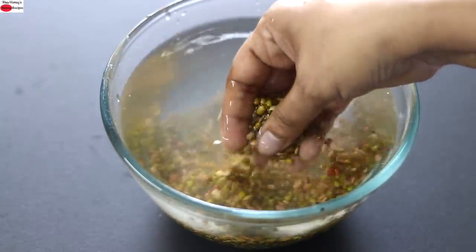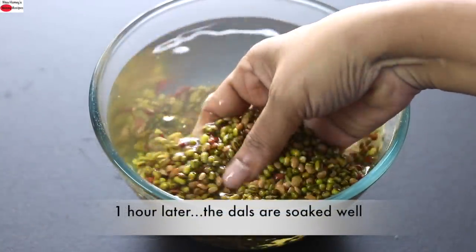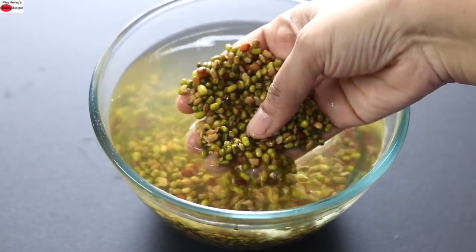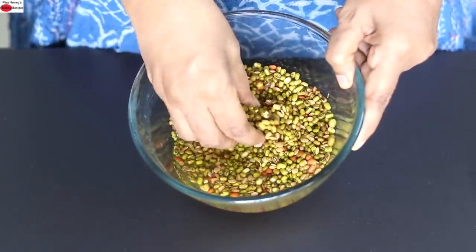If you're planning to make this for breakfast, you can soak it overnight. It's about 1 hour and the dals are nicely soaked, so I'm going to wash and rinse it a couple of times. Now I have washed and rinsed it thoroughly.